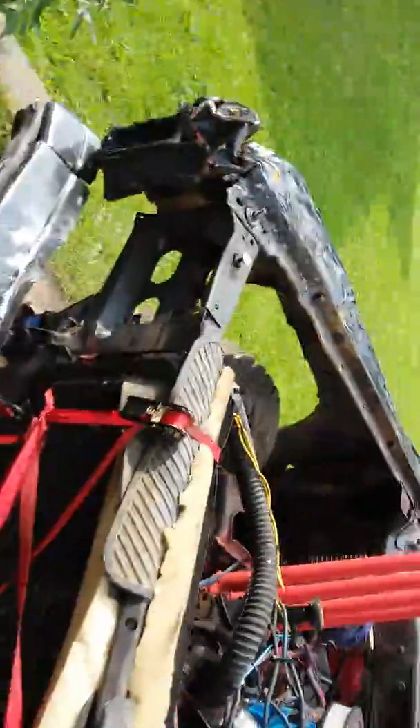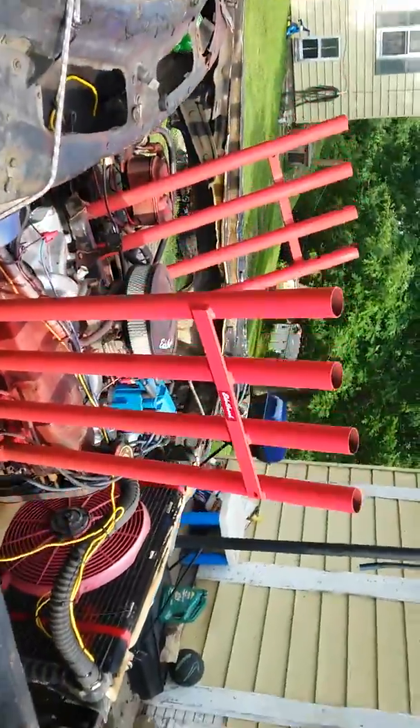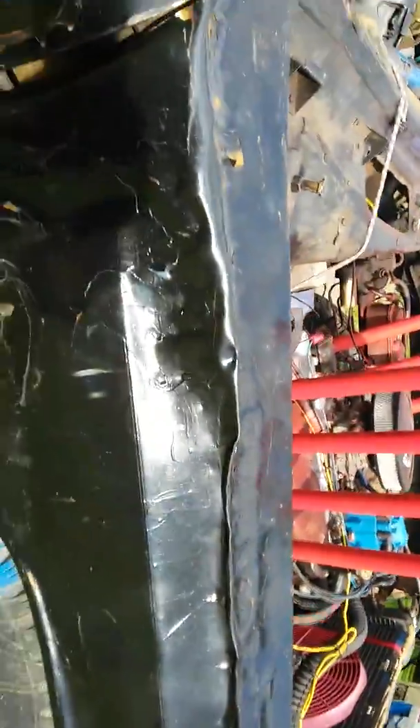Alright, I'll give you guys a little walk around here. I'll get my fans set up. Nice little Edelbrock sticker on the side of the headers there.